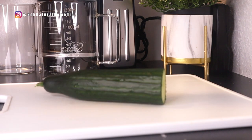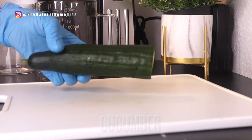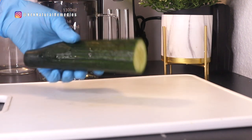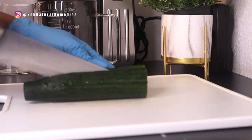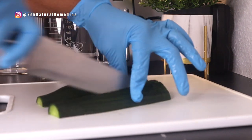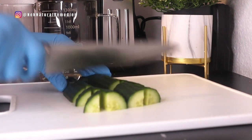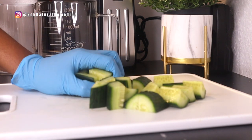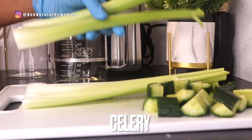For the cucumber, I'm going to be using half of a large English cucumber. I'm going to be using a juicer to make this drink. You can also use a blender if you don't have a juicer — just put everything into the blender, blend, and strain. Cucumber has so many health benefits: it flushes out toxins, keeps you hydrated, maintains blood pressure, lowers blood sugar, lowers cholesterol, may inhibit cancer, maintains bone health, helps with weight loss, has anti-inflammatory properties, and it's very good for your skin and eyesight.